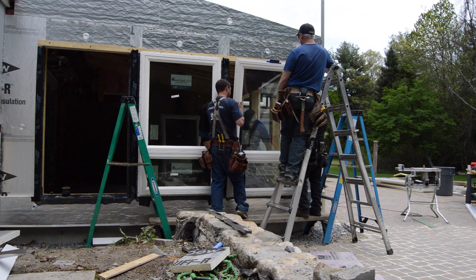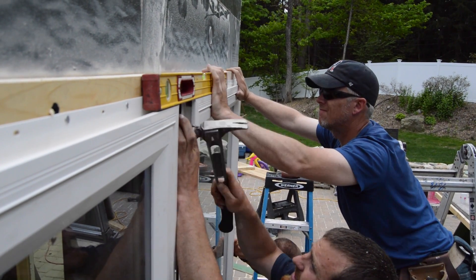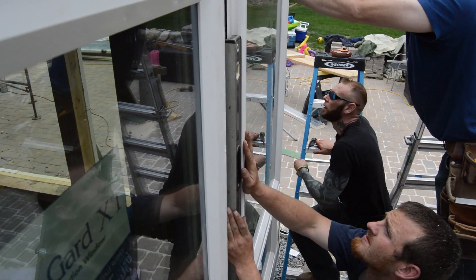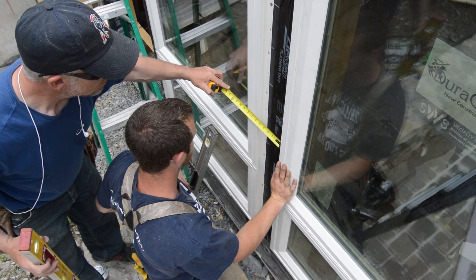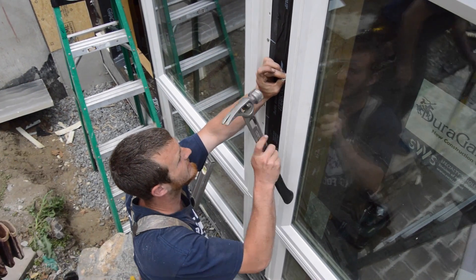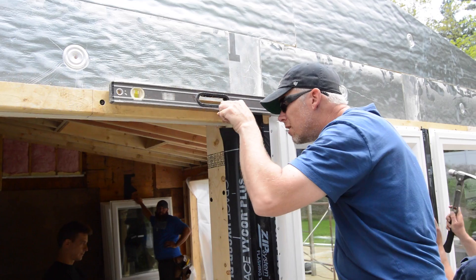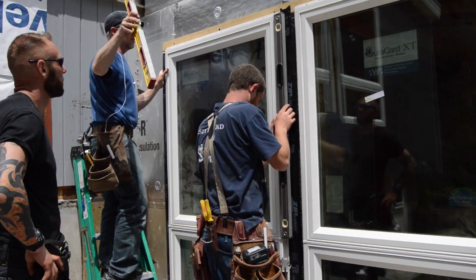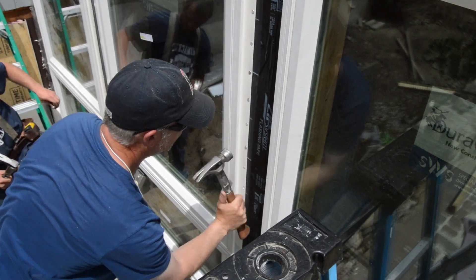So they move on to the corner. Calvin nails the top corner when it planes out with the first window. When the window is level, according to David's level, and plumb, according to Calvin's, Calvin nails the bottom corner. They double check that the jam casing will be consistent and put a few nails in the side flanges. David extends the line to the third window and they put that one in the hole. When all three are in the right place, they fill the flanges with nails.